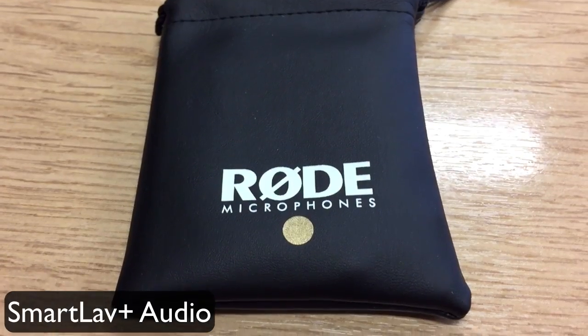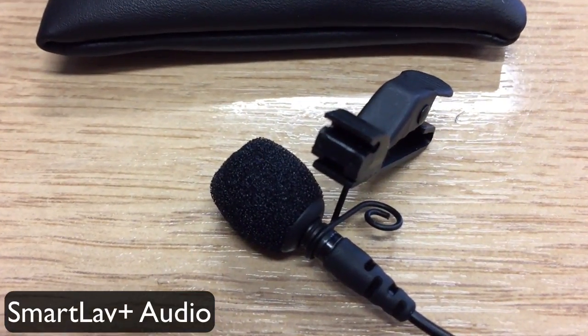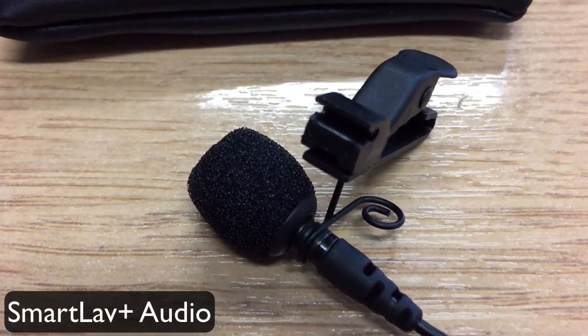The SmartLav cable is not very long. I've got it on me here and the cable is about a metre, so it's just good enough to go in your pocket. Whereas the ATR 3350 cable is very long indeed.